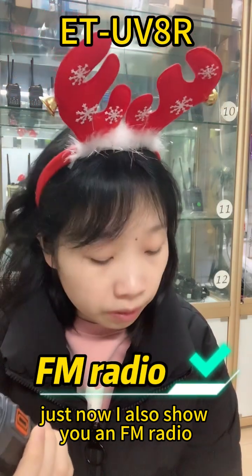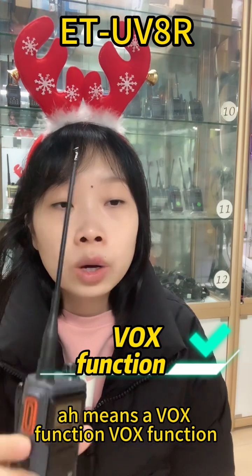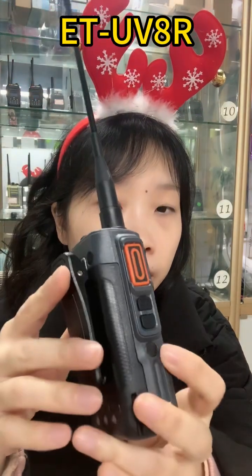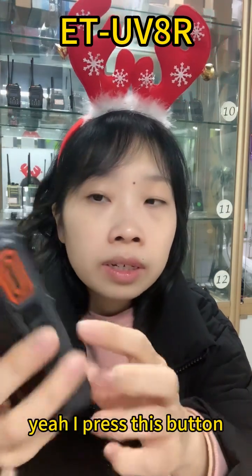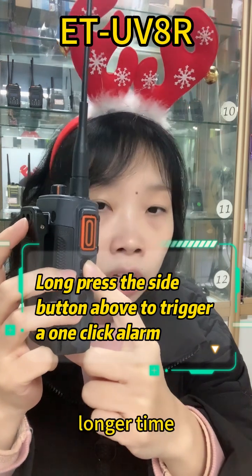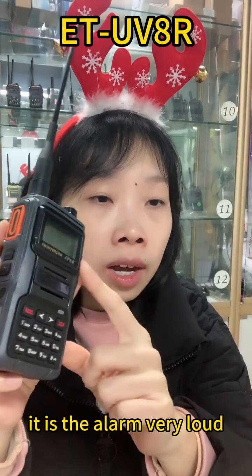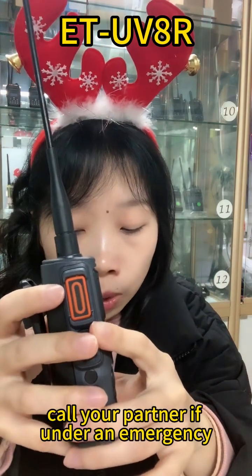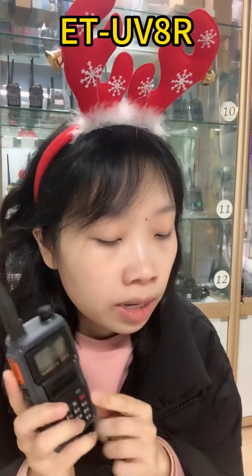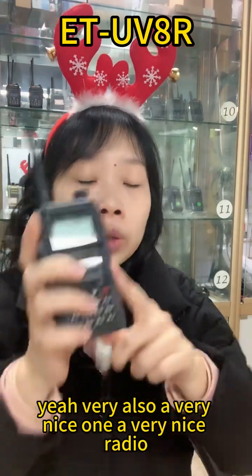It also has FM radio function, voice control function — which means VOX function — and VFO mode. I press this button for a short time and it is the FM radio function, but when I press it for a longer time it is the alarm — very loud — so you can call your partner if you are under an emergency.